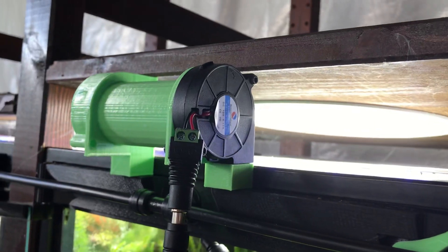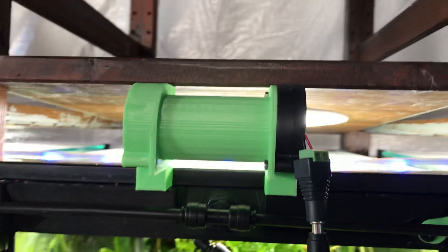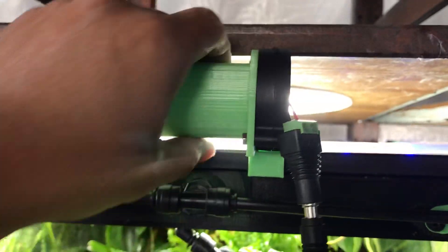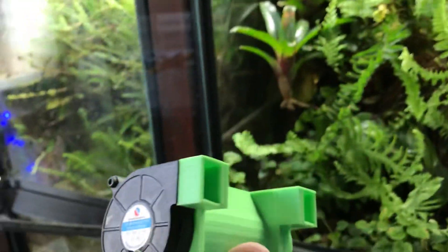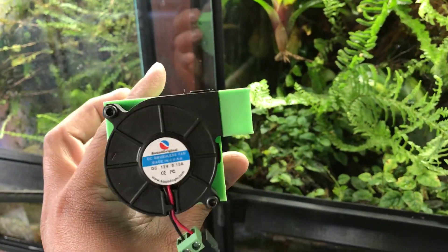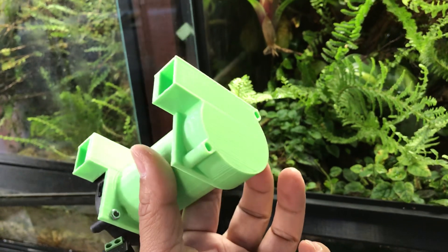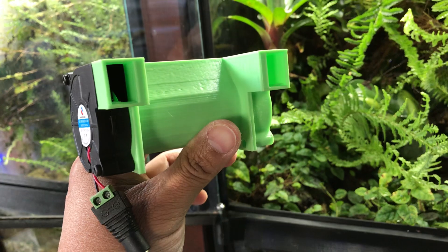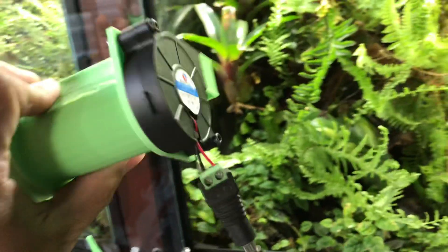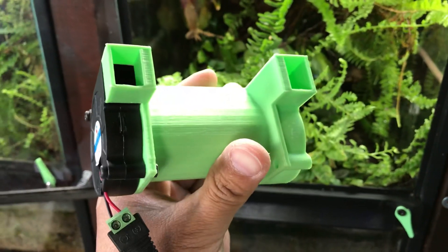It is a bit loud. But if you are concerned with the amount of air that it blows out, you can certainly attach a timer mechanism so it only comes on and off at certain times, or you could also attach some type of variable speed control so you can have it blow less air than more air. Definitely tell me what you think. This is Jay Lee at frogcube.com.